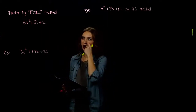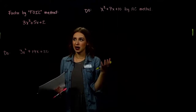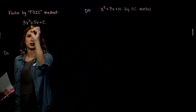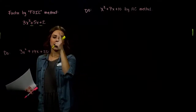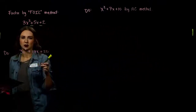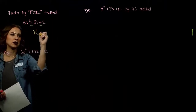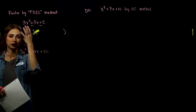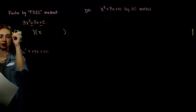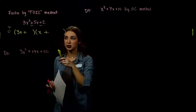Looking at this first example, if we try to factor it using FOIL, 3 and 2 are both prime, so our only options are 3 and 1, and 2 and 1. From these two signs, we need the factors to multiply to positive and add to positive, so both signs will be positive. How do we break up 3x squared? The 3 has to go somewhere and the 1 has to go somewhere. Let's choose an arrangement and try.